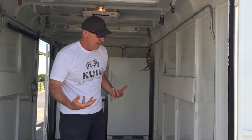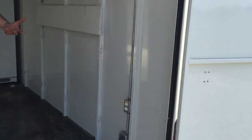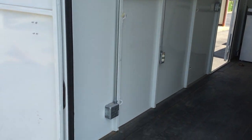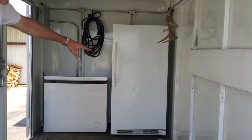As we step into the trailer, we've got full electrical. We can plug in. I'll show you at the front. We've got plugs in the back and plugs in the front for our freezer and our refrigerator.